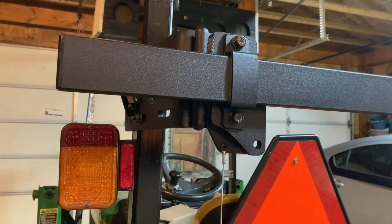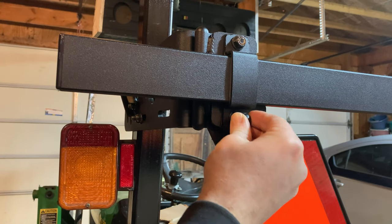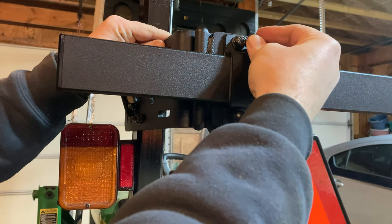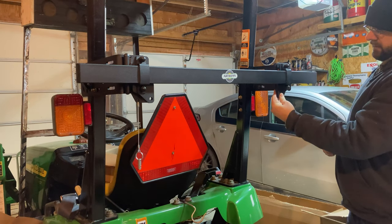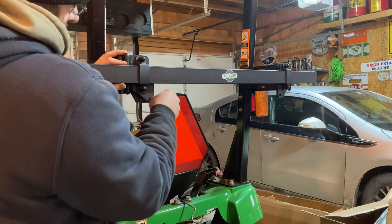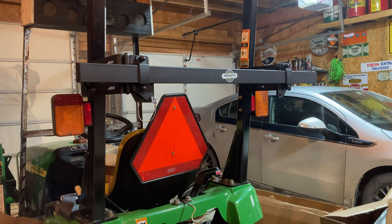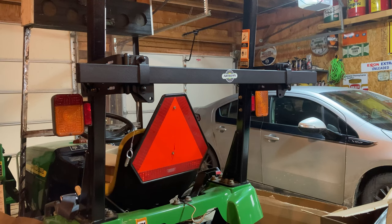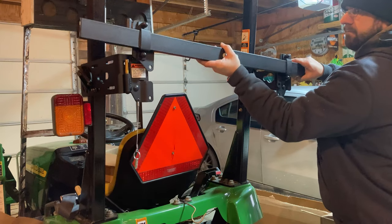They give you these nice bolt covers and they just slip on. There's a spot where you can actually put a padlock through if you wanted to make sure your bar was not removed from the tractor. The left-hand side has that nice pin, so you just pull that pin out and that enables you to lift the entire toolbar off of those brackets.